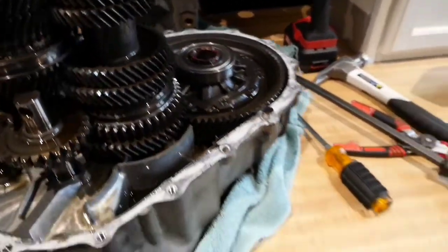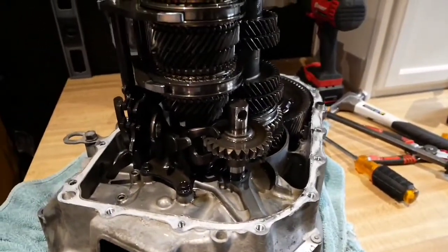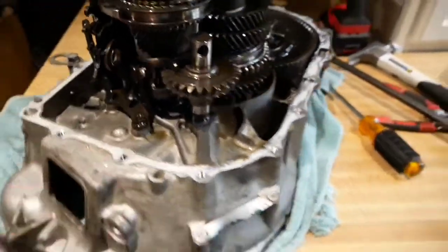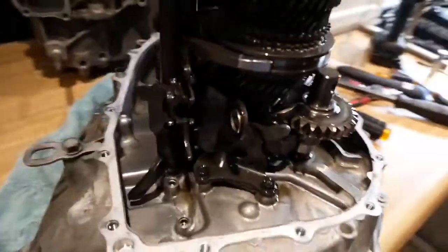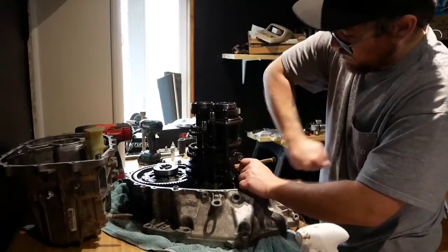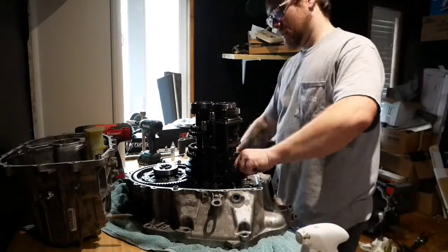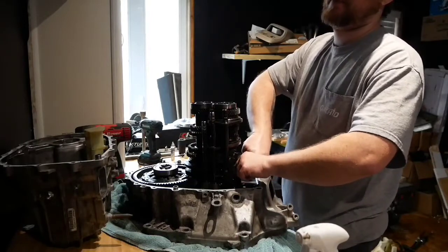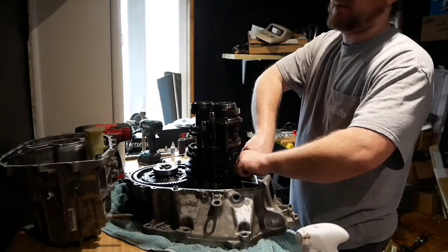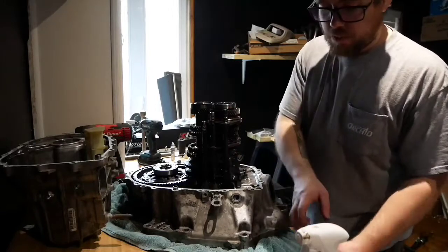So now we have to pull the reverse gear off, which is this guy right here. Gotta pull these two tins out, and then this whole assembly should come right out. This transmission smells like hot booty cheeks - booty cheeks with some kind of spread. Like jalapeno spread on a booty cheek bagel. I don't know.